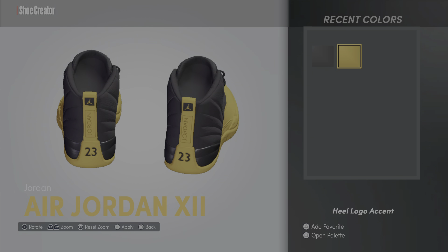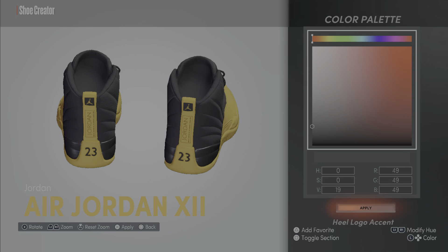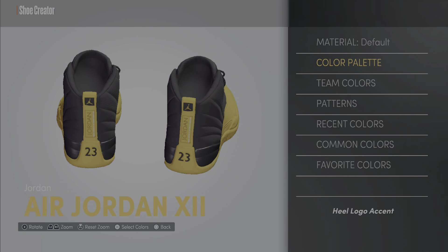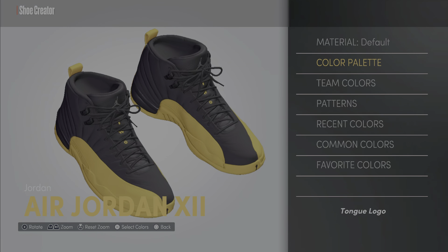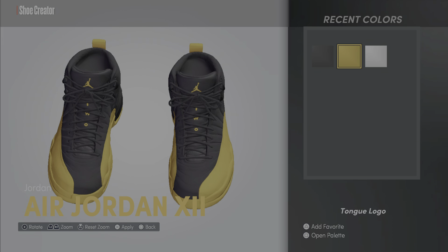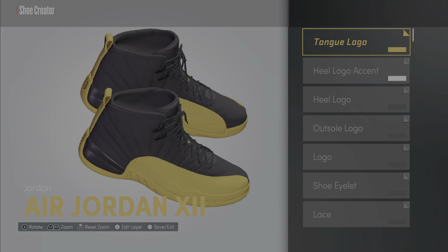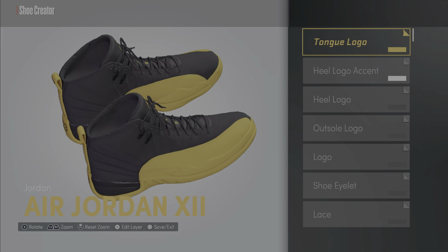The heel logo accent — you want that white. That's how I got white. The tongue logo — turn that around, that's the Jumpman on the front side. Go to recent colors and make him gold. And that, my friends, is how you make the Jordan 12 University Gold.